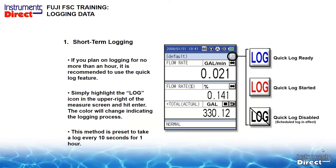Here we have the short-term log. If you plan on logging for no more than an hour, or you're up on a ladder and need a quick snapshot, you can use the quick log feature. Simply highlight the log icon in the upper right of the measurement screen and hit Enter. The color will change indicating logging is in process. This method is preset — the sample rate is about every 10 seconds for one hour.